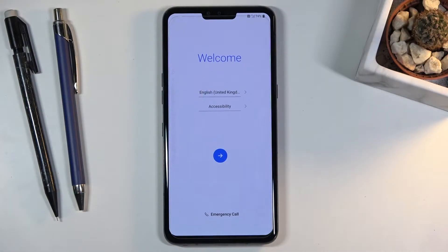Welcome. I'm from Amazon LG V50 and today I will show you how to go through the setup process of the device.